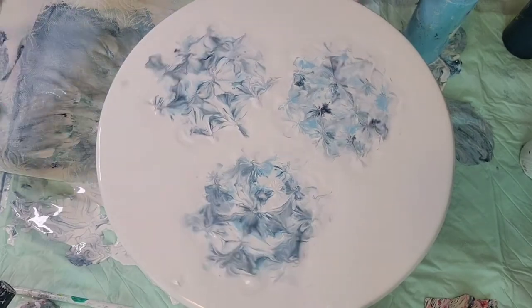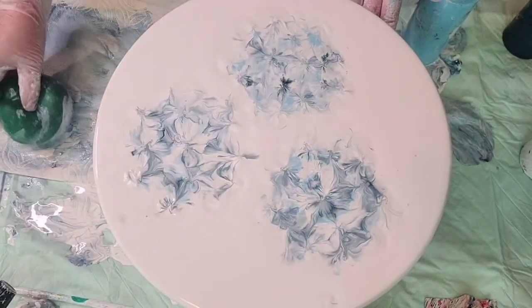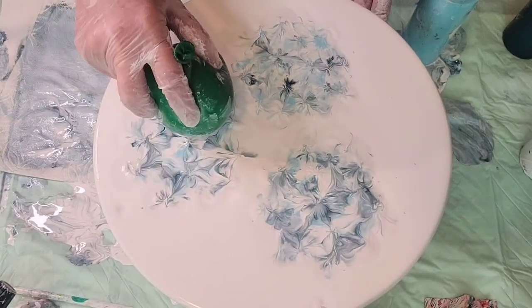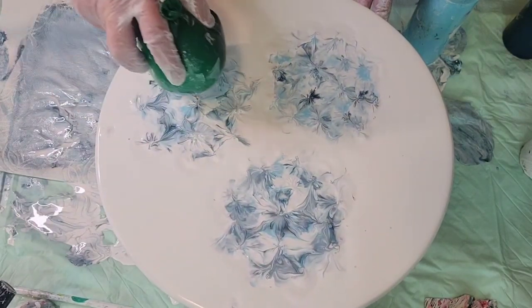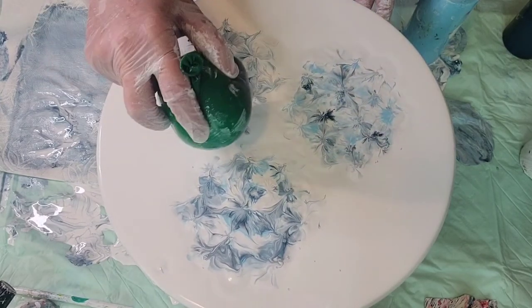Sometimes I'm just rolling a little bit on the edges to fan the flower out a little bit, then go back in and dip around.